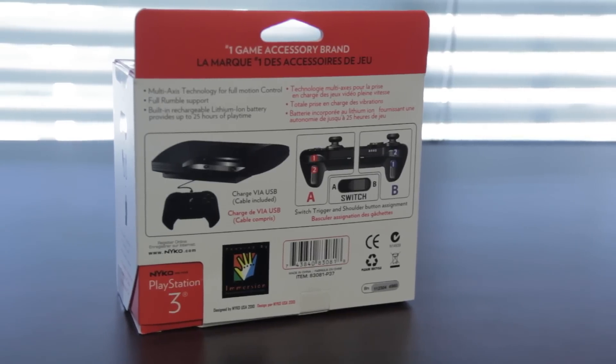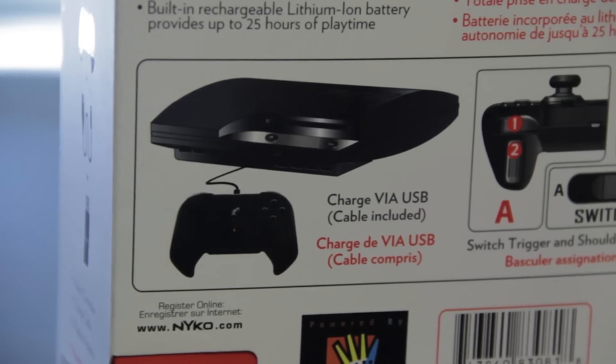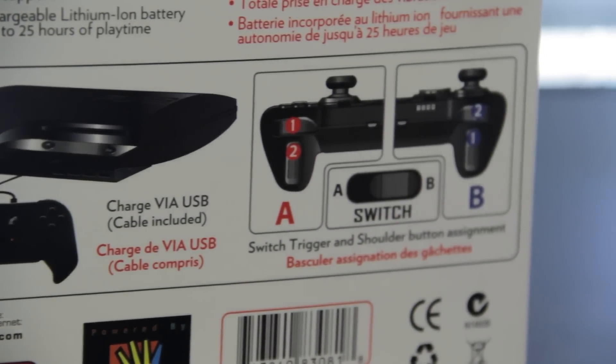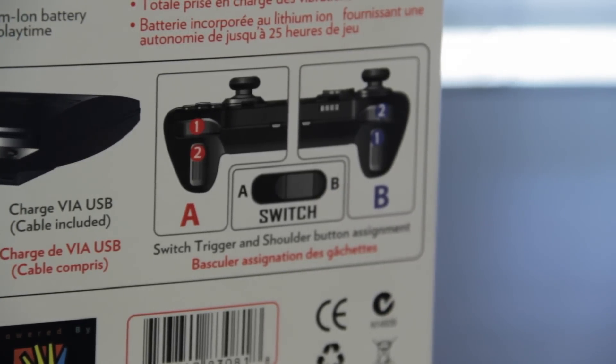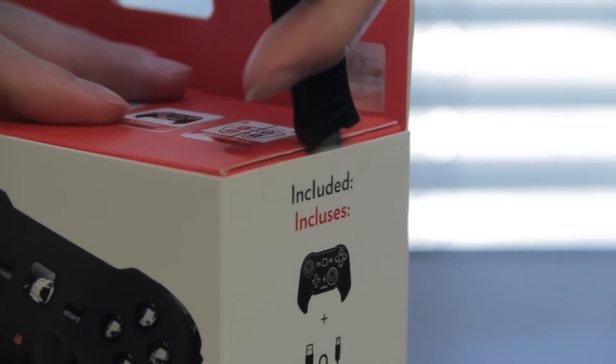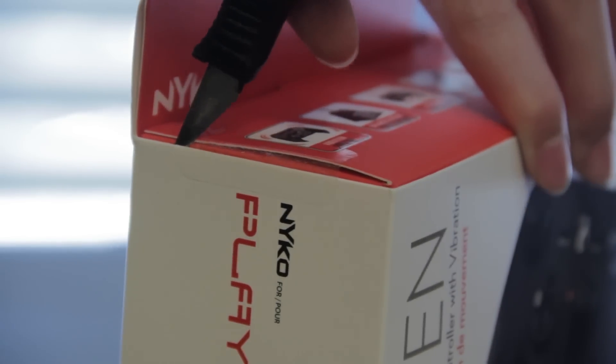You can also switch the button assignment between the shoulder and trigger buttons. This is a really cool feature because some of you may like to use the bumper instead of the trigger for games like Call of Duty, where the Xbox uses the bumper and the PS3 uses the trigger to shoot.